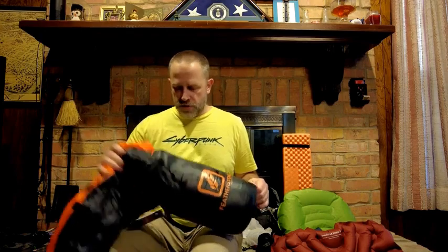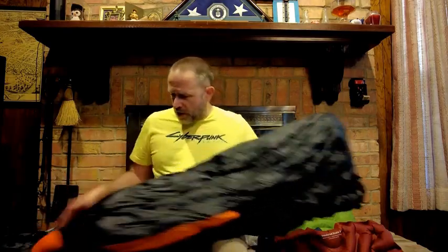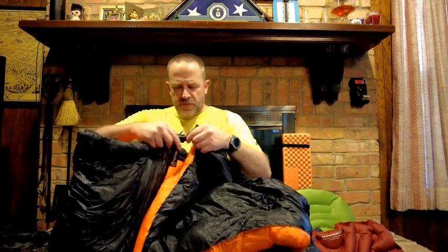The Moondance is a down quilt that weighs about two pounds and compacts down very small. I store it in a regular laundry bag to maintain loft. The cool thing about quilts is there's no insulation underneath you — that's what your sleeping pad is for. The pad provides insulation against the ground, and the quilt goes over you like a blanket. It has straps to attach to the pad, making an integrated sleep system in your shelter.